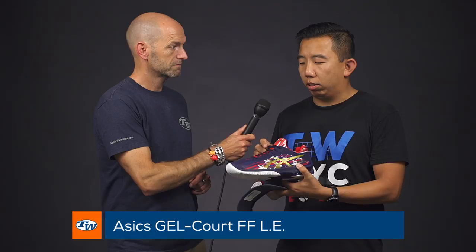Up next is the Gelcourt FF. I know last week Michelle touched on this shoe and I love this shoe as well. It's like a really nice combination between a Solution Speed and a Gel Resolution, and the FlightFoam is really the game changer here — it makes it a much more comfortable shoe for cushioning.